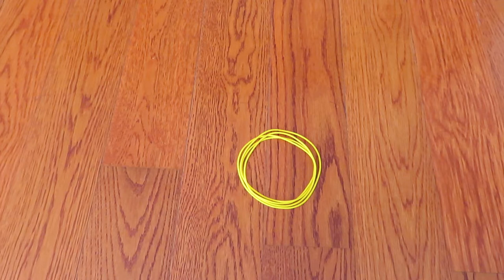Hi everyone. In this video, I'd like to show you how to make Cat's Cradle Star. The material you need is a Cat's Cradle String Loop, and if you don't have one, you can make one. The tutorial video is in the description box below. So let's get started.